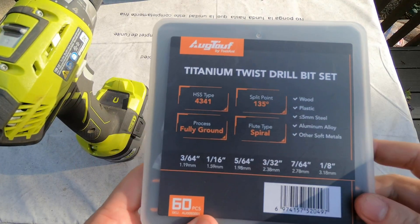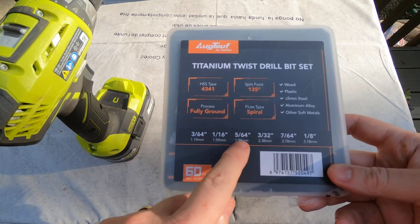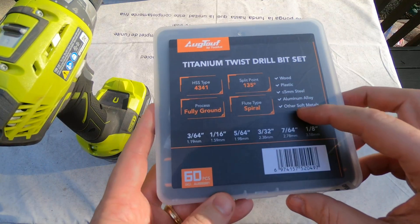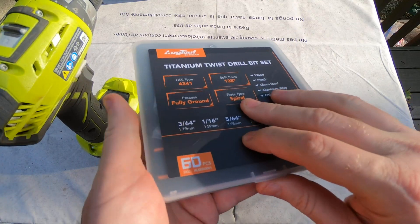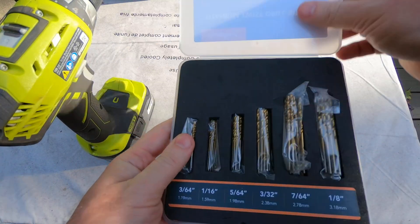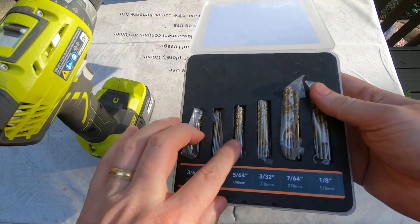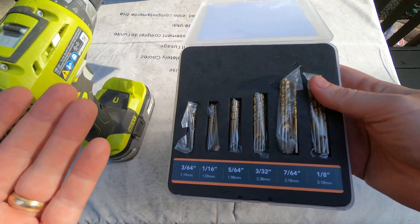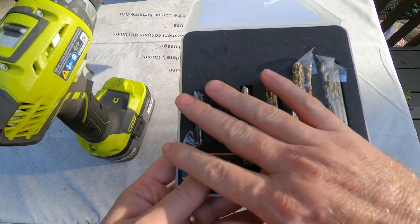These are the titanium twist drill bit sets. There are six sizes and you get multiples of each with this set. If you're like me, you've got another drill bit set that gives you one or two of each, and when you burn out these small bits you're having to replace a whole set.